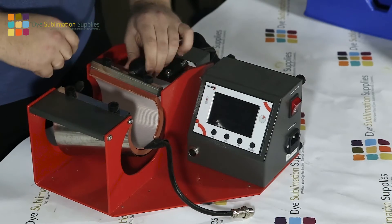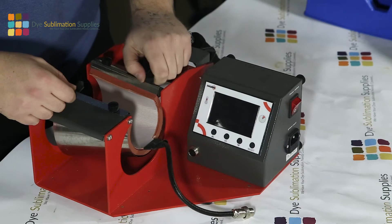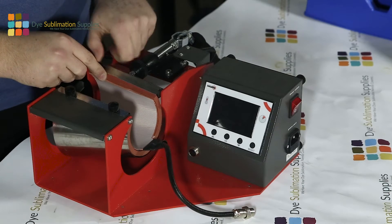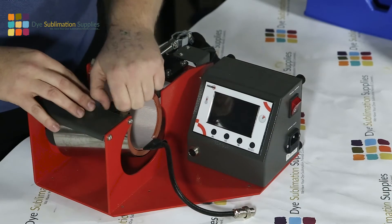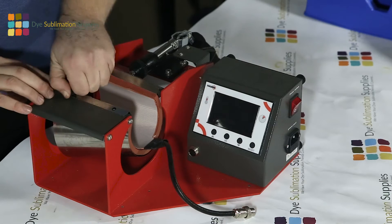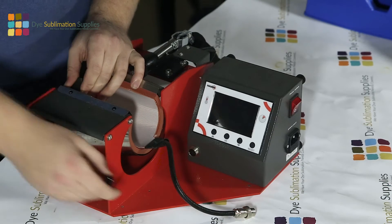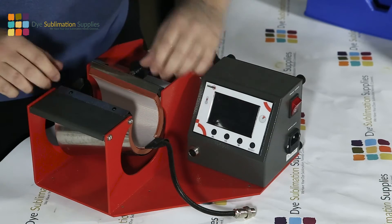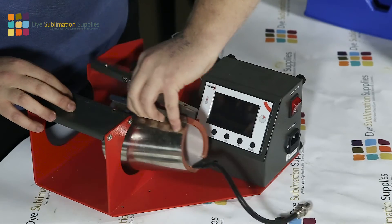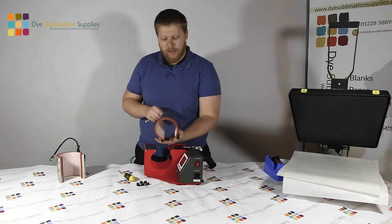To get the actual element out of the press, release all the pressure by turning this dial back. Then it is as straightforward as these four thumb screws - they'll just come out. With your four screws out, just clamp the two metal bits together at the edge and then the wrap will just slide out. The latte mug can be a little bit tight on that, but there you have it - that's the latte mug out.